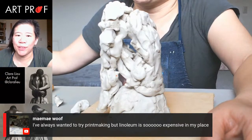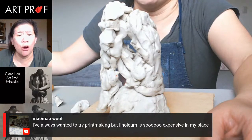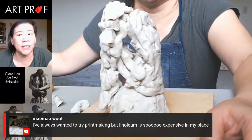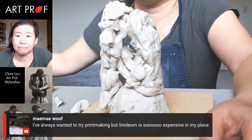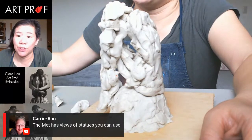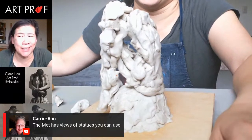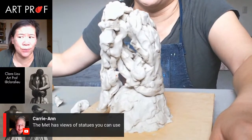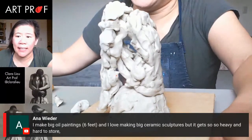Someone mentions that the Met has views of statues you can use — that's great. Sometimes you can model from an ancient Greek sculpture; you don't always have to do a photo. Someone else mentions they make big oil paintings at six feet and loves making big ceramic sculptures, but it gets so heavy and hard to store. I don't know how people are professional sculptors — it is so much work to store and pack.